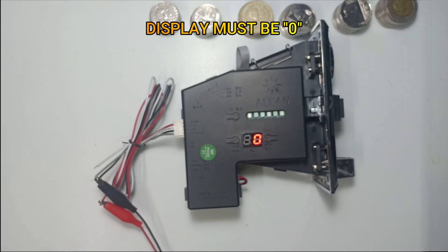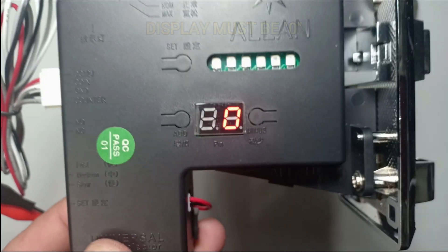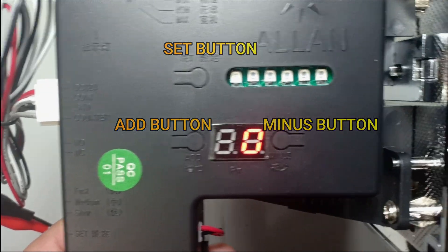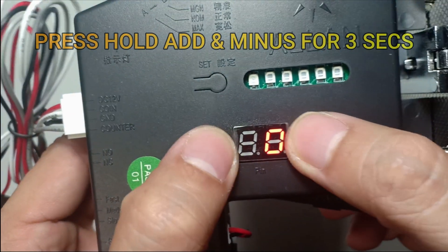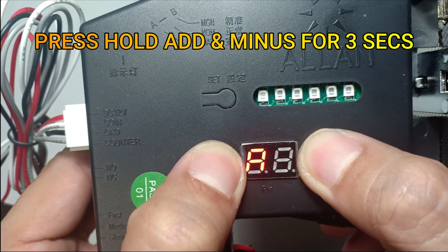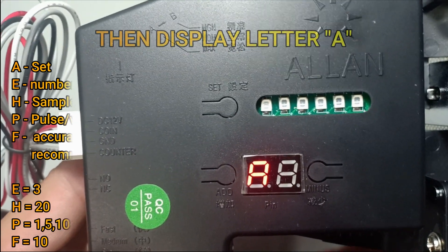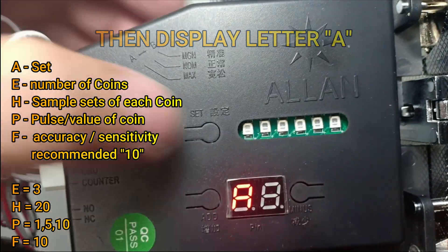Press, hold, add, and minus for 3 seconds. Then, may lilitaw na display, then press set.